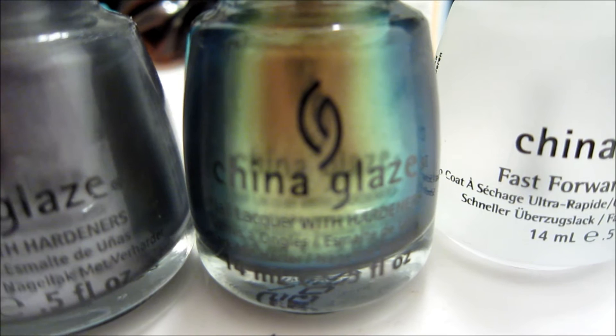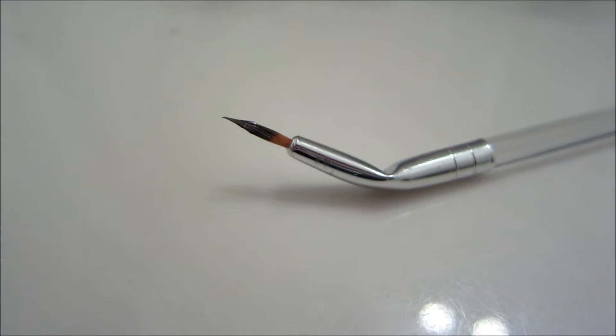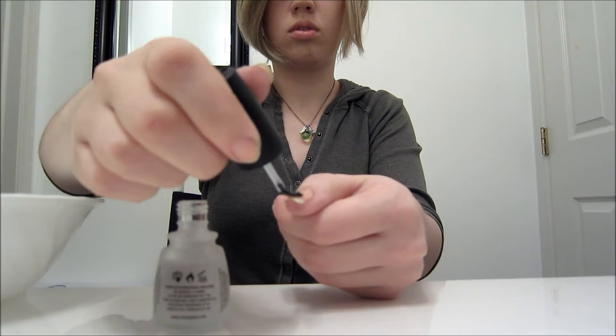You'll need a base coat, one or two silver glitter nail polishes, a silver nail polish, a gold-toned nail polish, a top coat, a striper, and a dotting tool. I also used a bowl of ice water to help shorten the drying time for my nails.